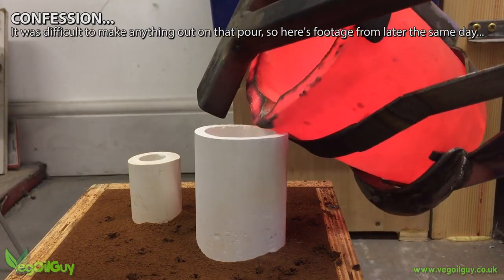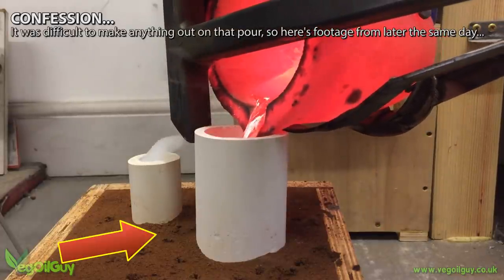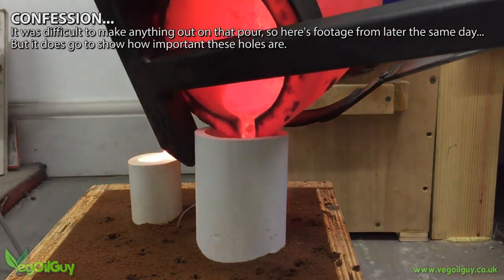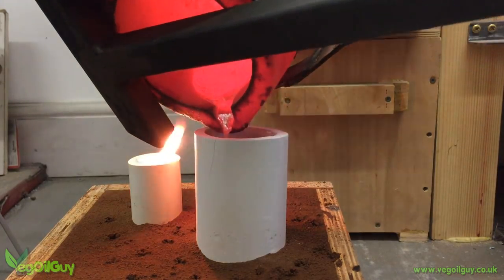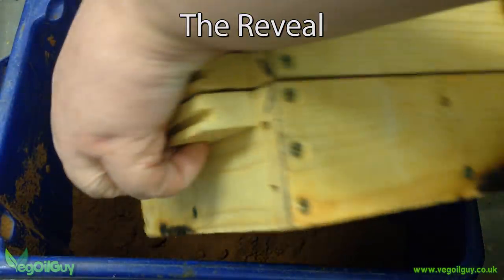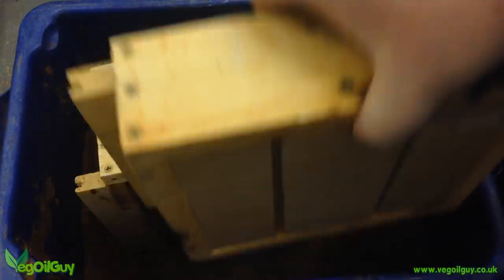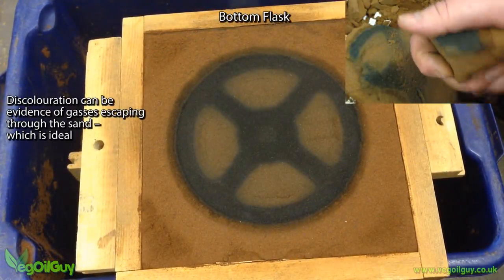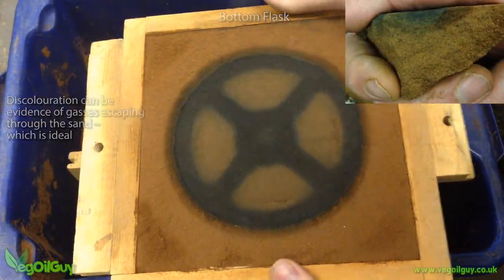Did you notice the smoke from the spoke holes? Surprising isn't it? Remember, these holes never contacted the foam, but they were close enough for gases to find and use them. I left things a good hour, then took the flasks apart. And look at that — beautifully discoloured sand. And that's a good thing. It shows evidence of heat, smoke and gases escaping into the sand, just as they should.